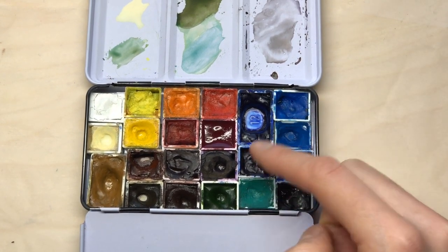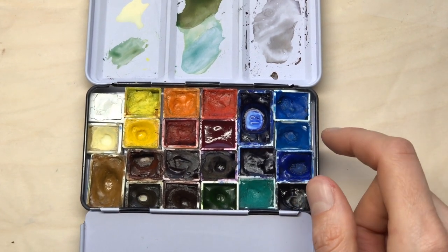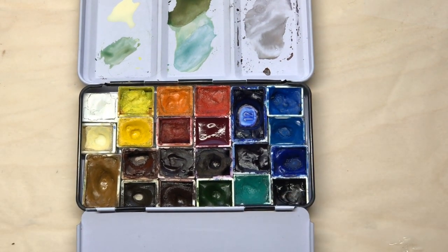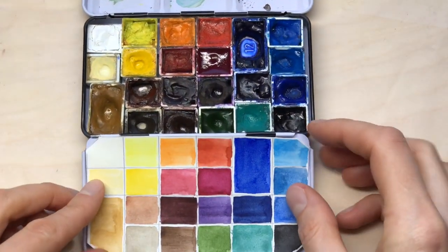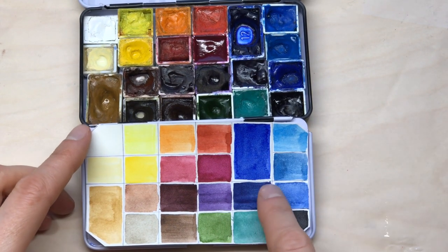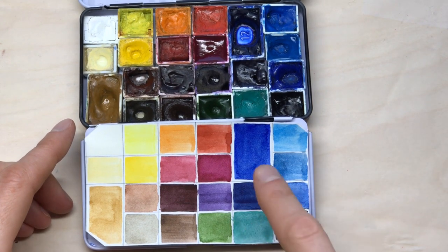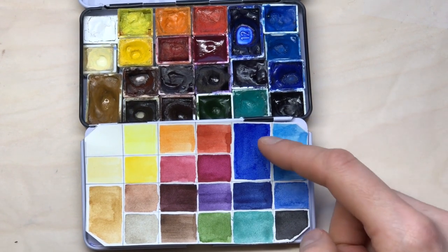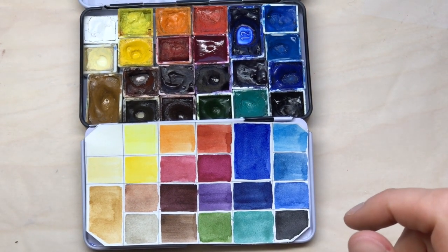I've also added two new blues. I like how flexible this makes me when I'm mixing greens and also for different sky colors. This is a color swatch — this is the manganese blue and this is the indanthrone blue. So a very light and a very dark blue to accompany the three classic blues I already have: ultramarine, cerulean, and cobalt blue. So I have five blues now on my palette — that's quite a lot.